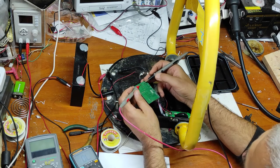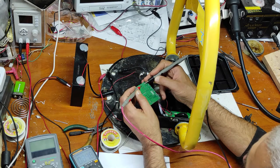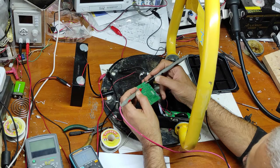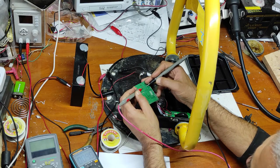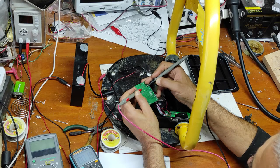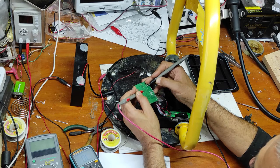Now I will check the other relay. So first one — this is normal close, normal open. This one normal close — it's working. I just have to check normal open.